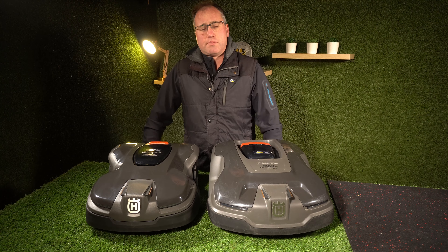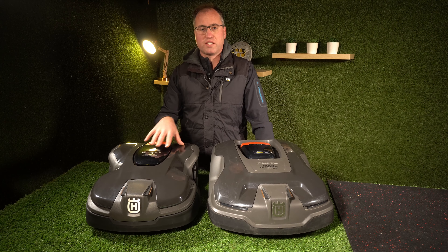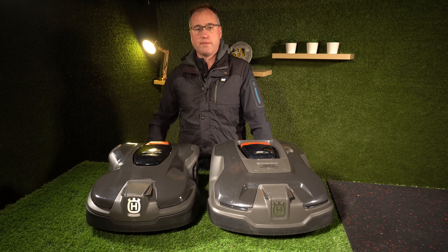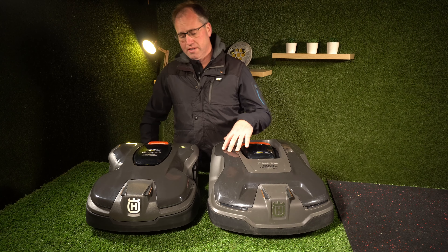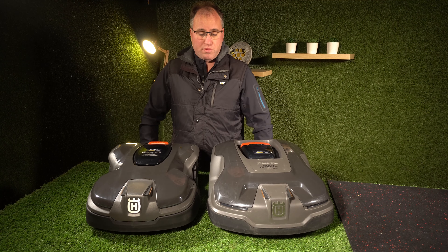I definitely would recommend either of these mowers — both of them do a really good job. There's no downside if you've got a 315X over the 415X because your lawn is going to look great either way. If you already have a 315X, I wouldn't necessarily worry about updating to a 415X unless you really care about AIM mapping, firmware over the air, and electronic cutting height adjustment. Those are the main differences — otherwise both will do really well.